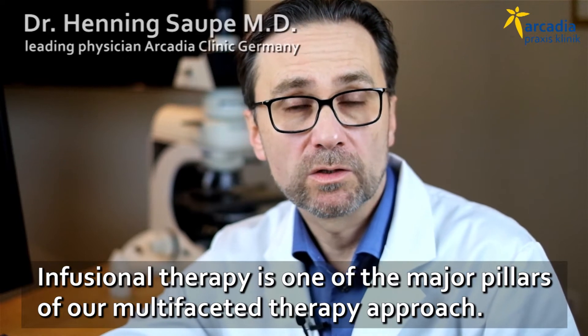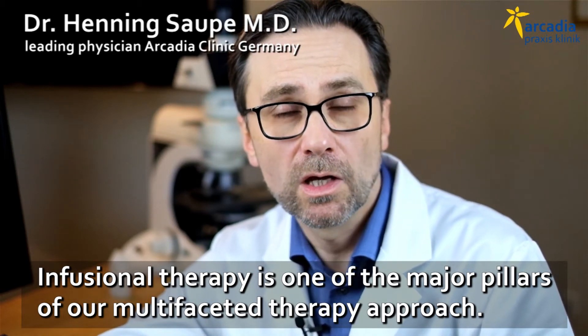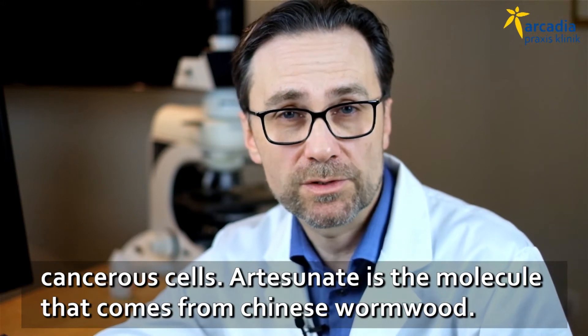Infusion therapy is one of the major pillars of our multifaceted therapy approach. We use non-toxic drugs that have a more specific way to block or overcome the cancerous cells.